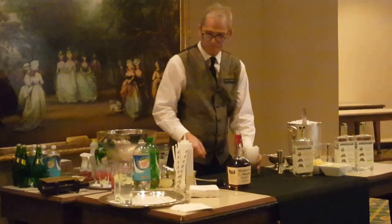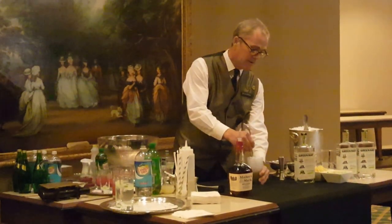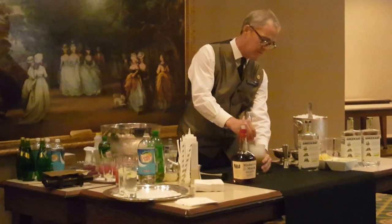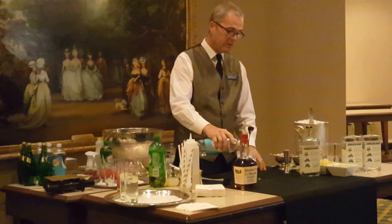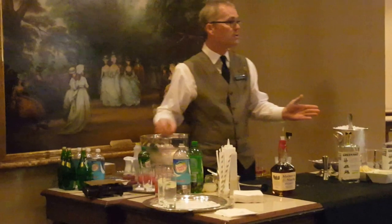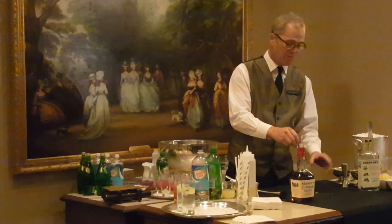Put that in there and kind of mix that around a little bit. Add a little sparkling water — about two ounces. Equal parts bourbon to the sparkling water, and that's going to be a perfect drink. No matter what size glass you use, that's a perfect portion.